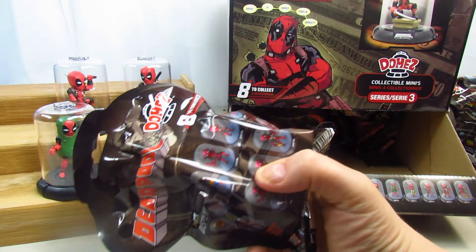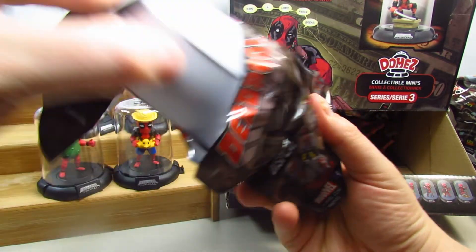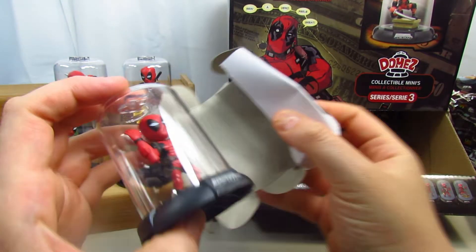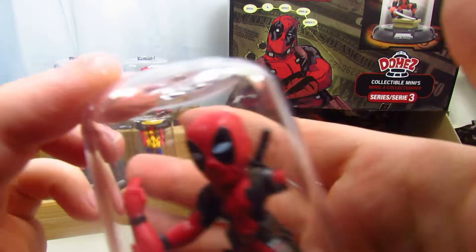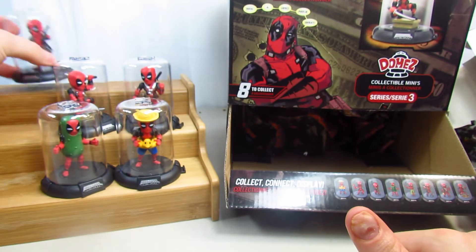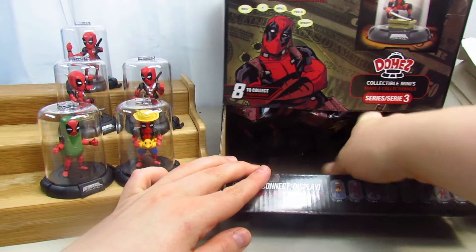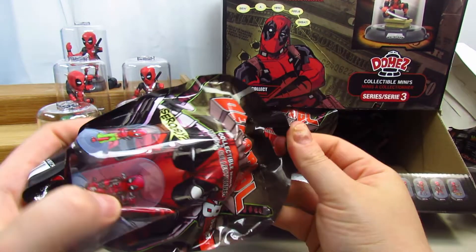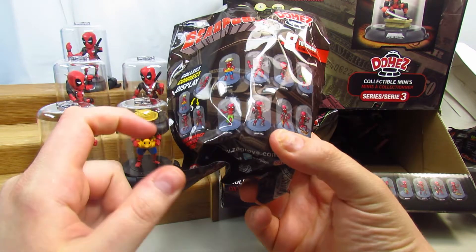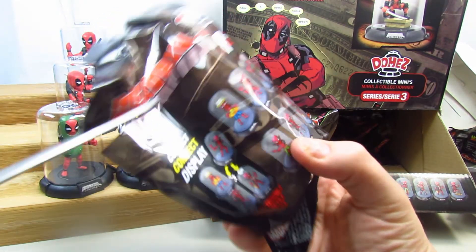We're looking for four more, so hopefully we get our four. This is the one with his arm pulled off or cut off. How cool is that? Look at his arms — these are really cool. So we have six now, so two more... actually I can't count, we need three more.